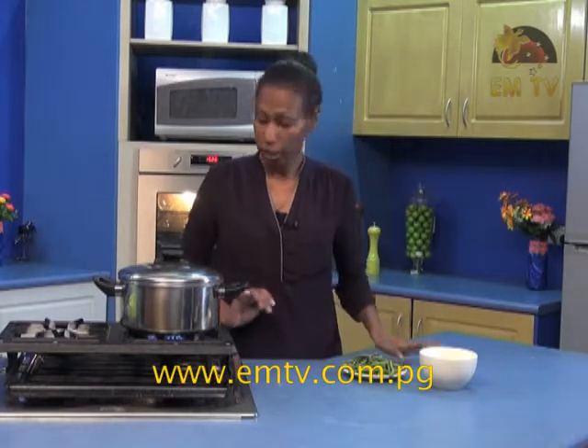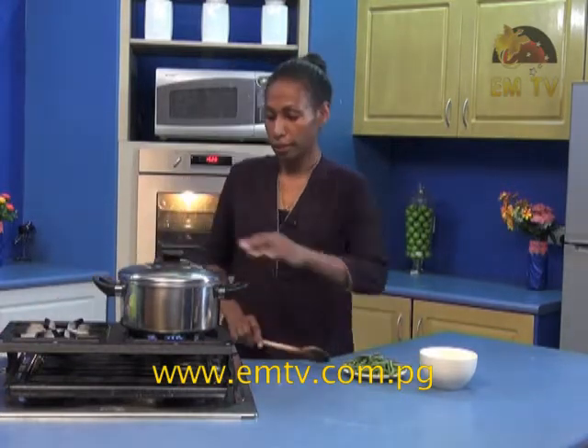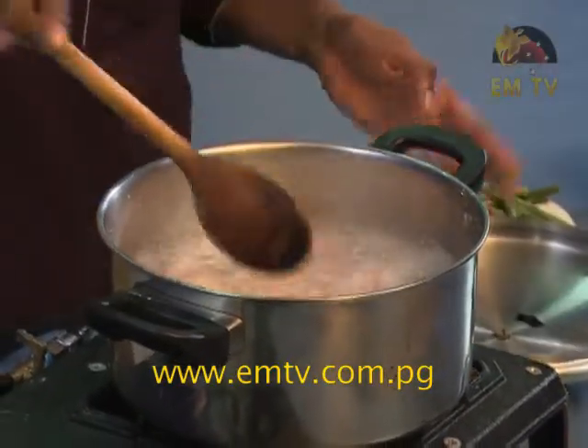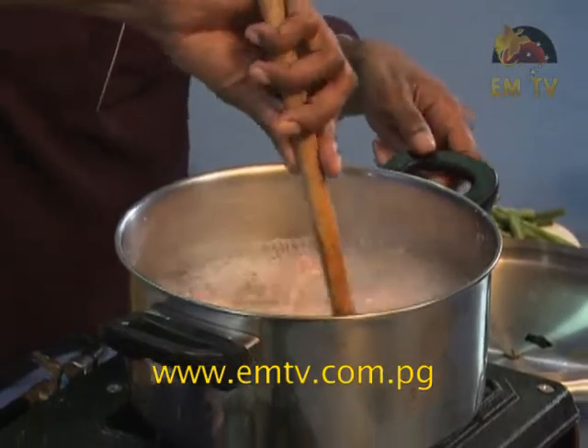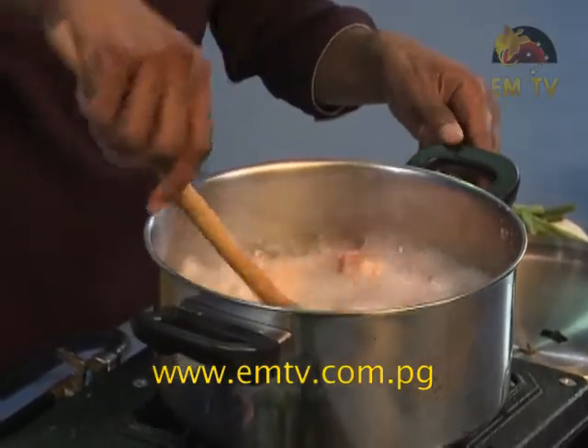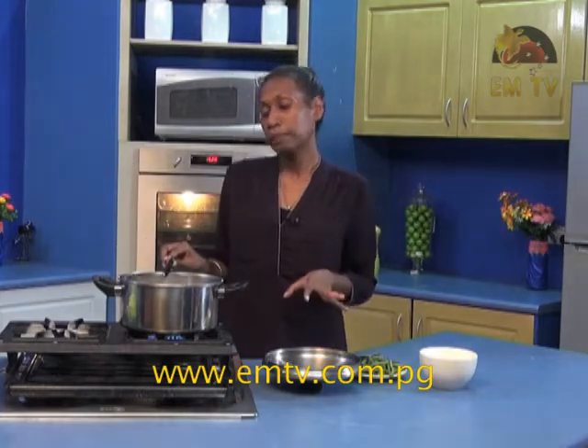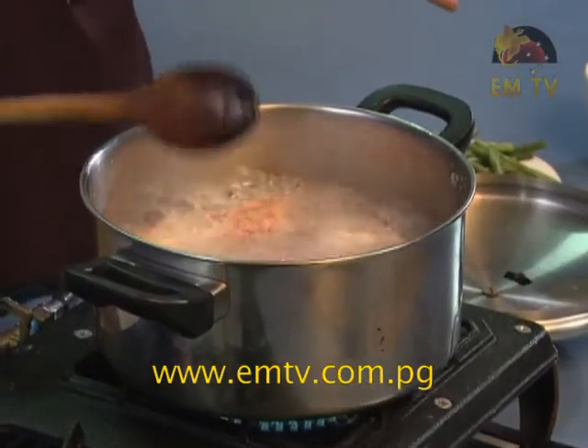All right, the five minutes is up. Let me wash my hands and clear the bench. Let's check if this is boiling and give it a stir. Yes, it is boiling in water. Let's give that a stir. Now put the pot lid back on and let it sit for another five minutes, then I will add the beans in.